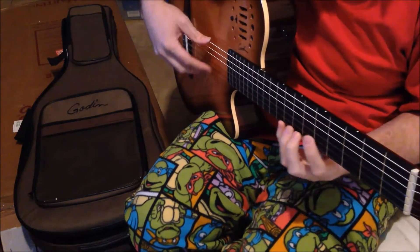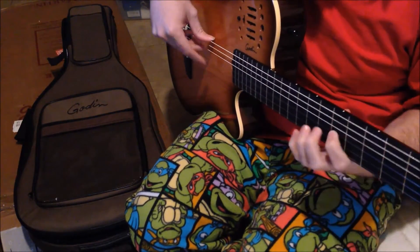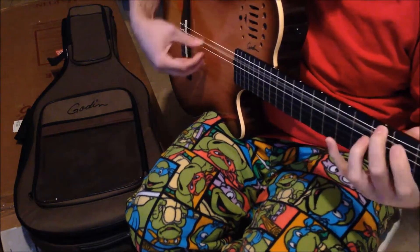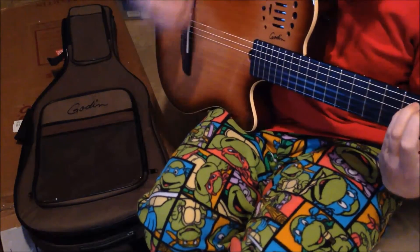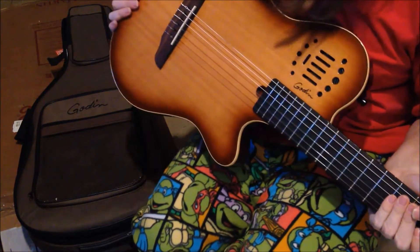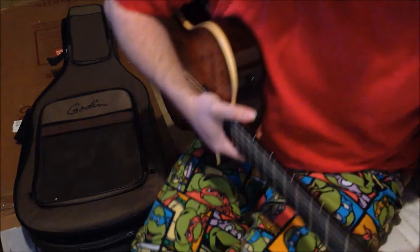Everything's down-tuned, I'm sure, for shipping. I wonder if I can tap on this thing. I think I found a very exceptional new instrument to play with.